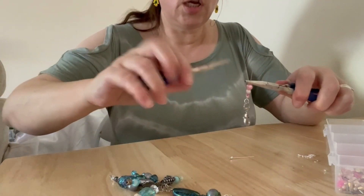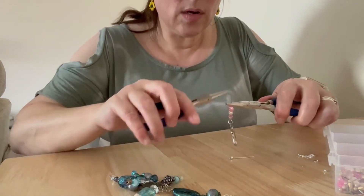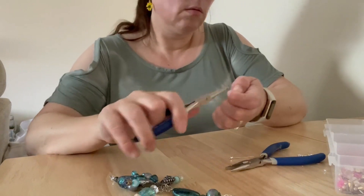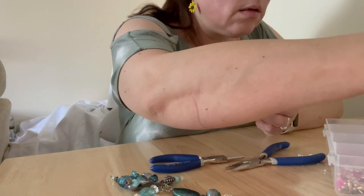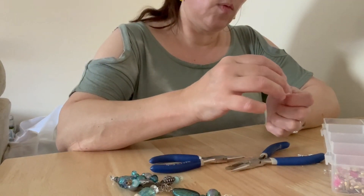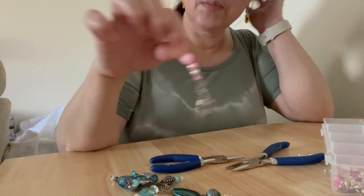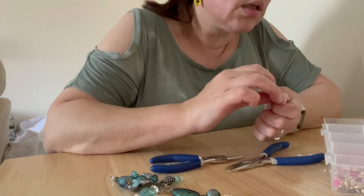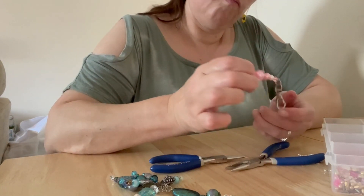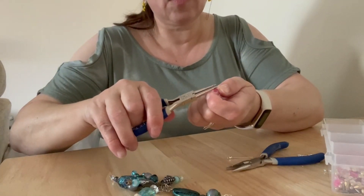I'm just going to turn this around. I could get another pearl on there - let's have a look. Is that going to be too big and not leave me enough space? That's really pretty though, isn't it. I think I could get away with trying to make that curl over - there should be enough space there.